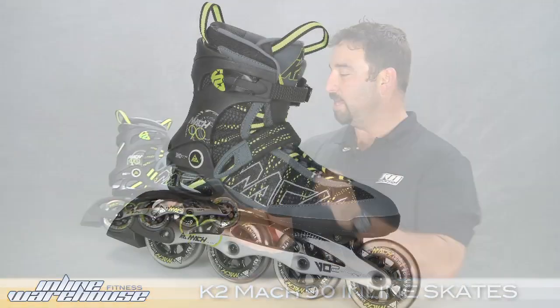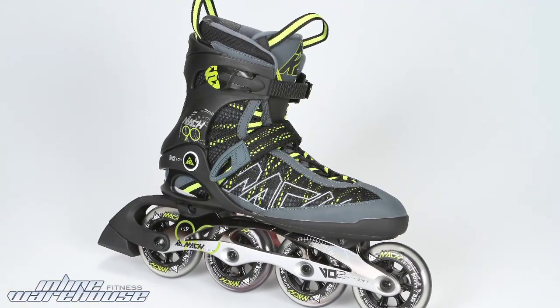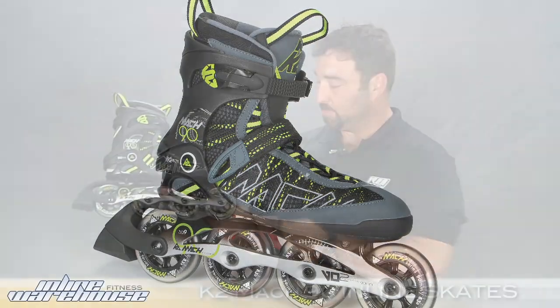We're taking a closer look at K2's Mach 90 skates. The Mach 90 is one of the more versatile skates at 90mm wheel size. You have the enjoyment of something that's quick and responsive, but not so big of a wheel that it's not maneuverable. So 90mm is a great skate for even beginners all the way up to the advanced, any skill level.